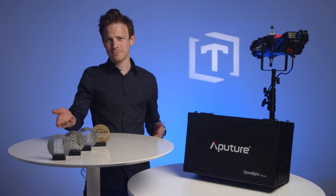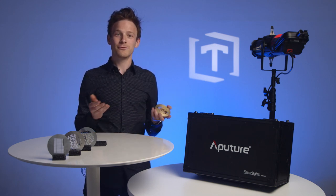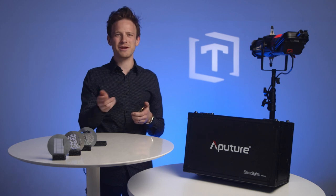Sometimes you're able to get away with a stock gobo, but what do you do when you need a light design that's more specific? Say a logo — a logo gobo. We set out to make our own and the results are pretty great. Let me show you how we did it.